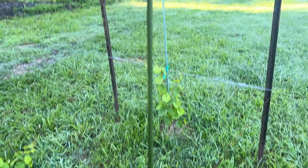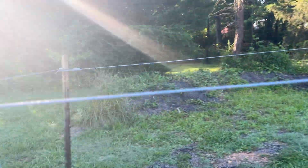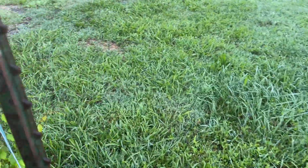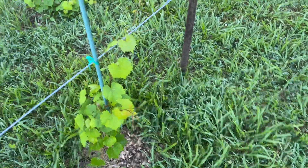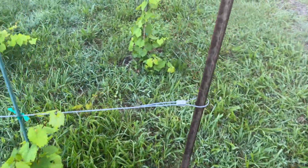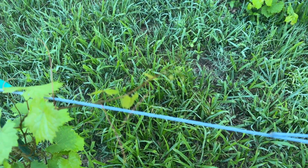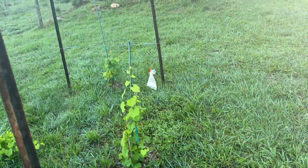The idea is to get them growing up on these trellises then the grapes will hang down. It takes a minute — these are all planted vines, so it's gonna take a minute. You just have to be patient with it.